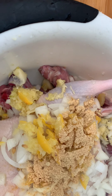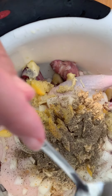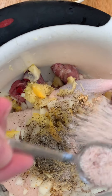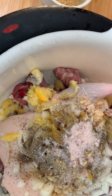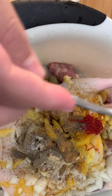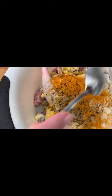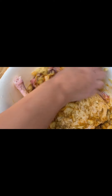Add one teaspoon of ginger, half a teaspoon of black pepper, salt, and saffron to the duck. We're also adding one teaspoon of turmeric, and we're gonna mix all that together and then put it in a tray and stick it in the oven.